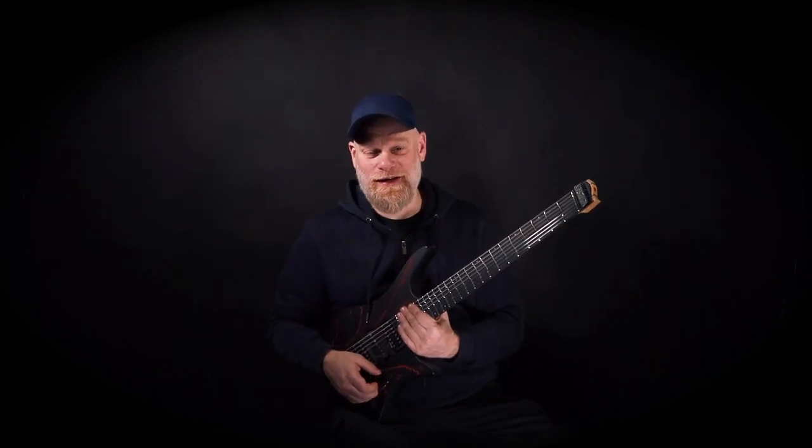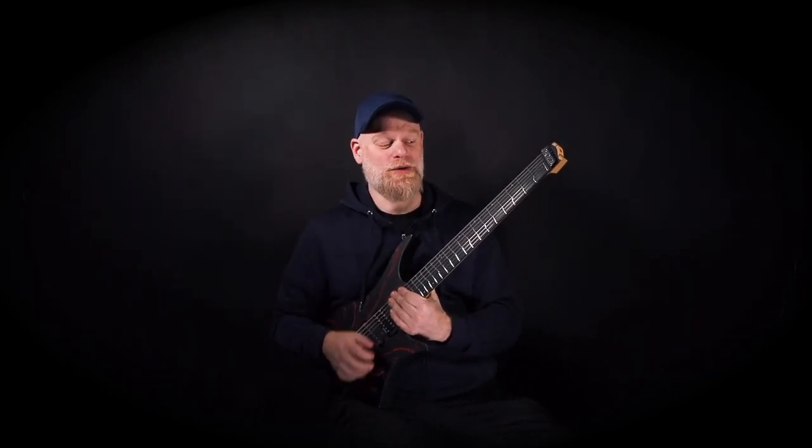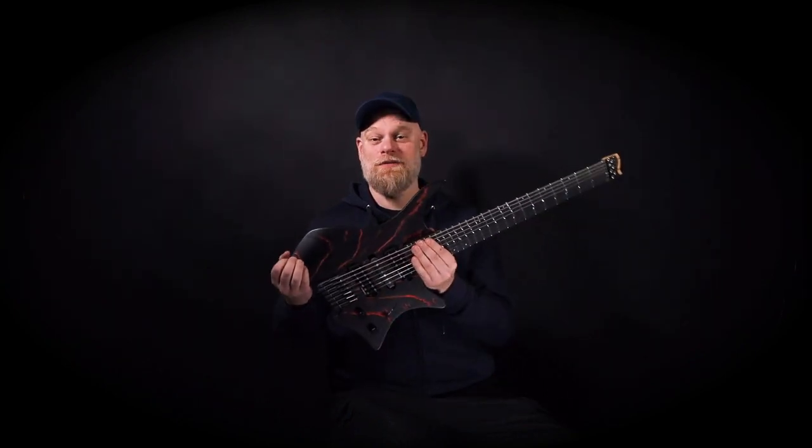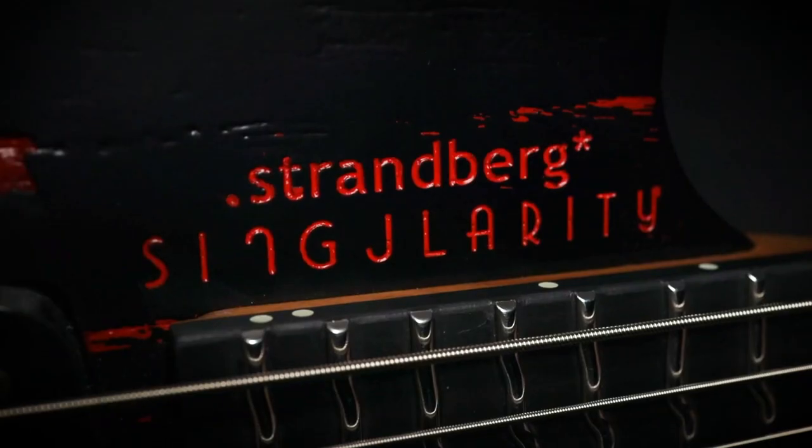Hey people, I'm Per Nilsson and today I'm at the Strandberg headquarters in Sweden. I'm here with my brand new guitar — it's the Singularity NX.